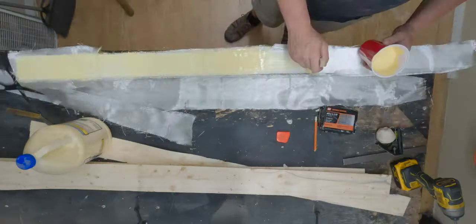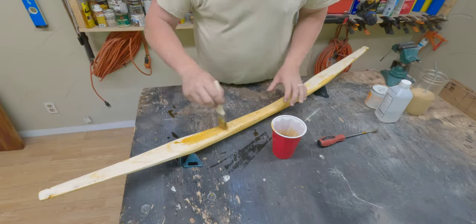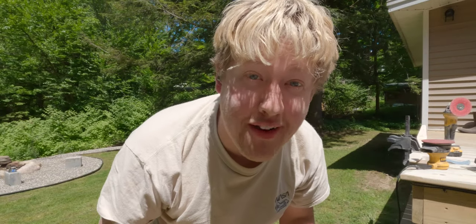I would not recommend making a bow out of a Home Depot 2x4. Who would have known? We're going to see how many shots it takes to even hit this thing. I am covered in 2x4.